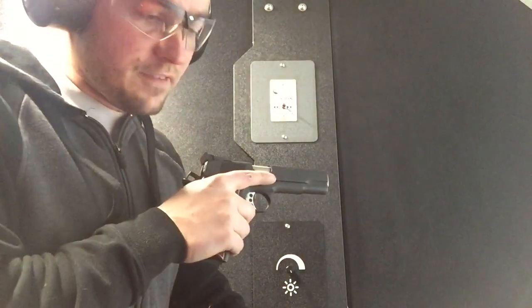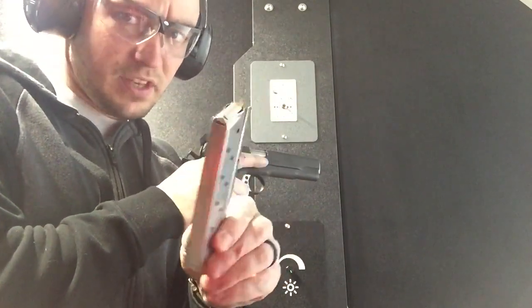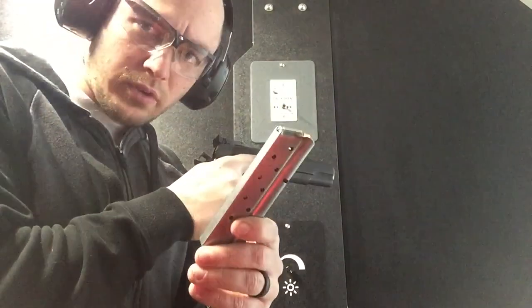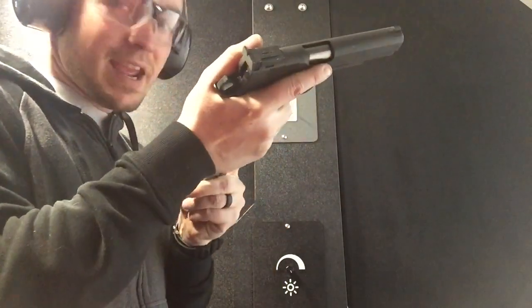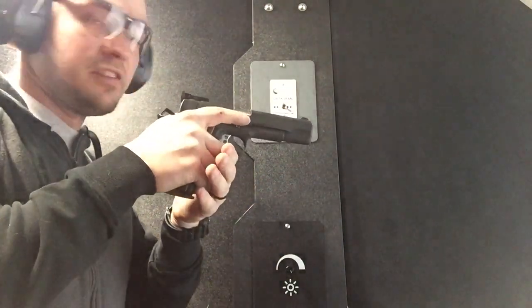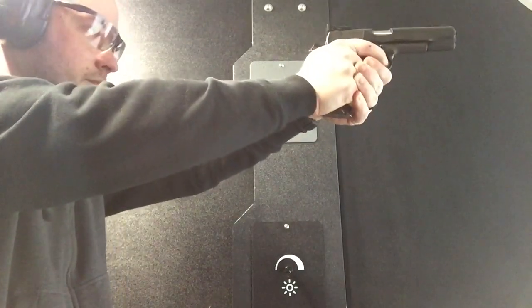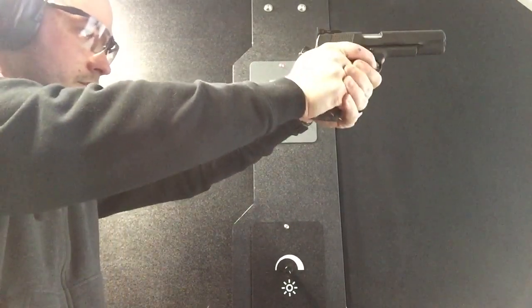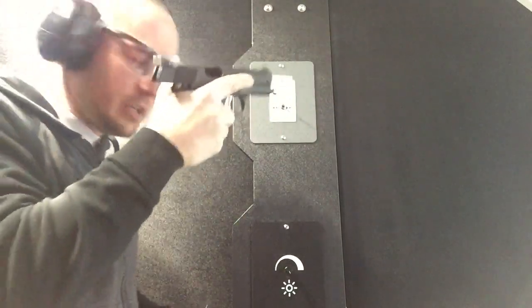For the 10-8 function test, we're going to be using the factory metal floor plate magazines. I have four of these — two of which I had before and two of which came with the gun. The first thing is eight rounds slow fire. What we're looking for here is just that the gun works in slow fire. Seemed to go just fine.